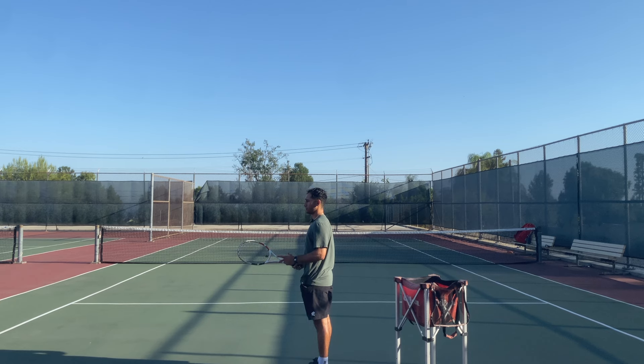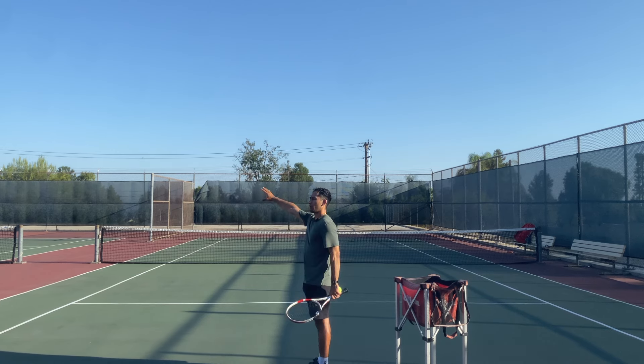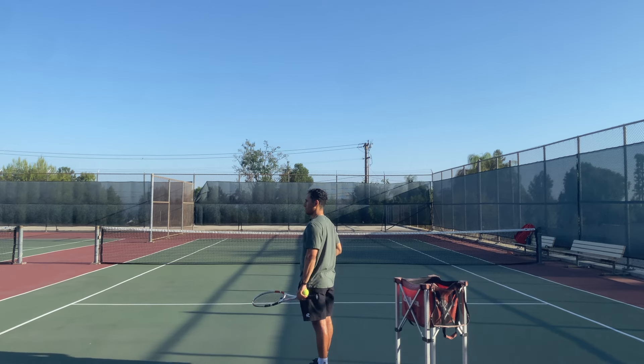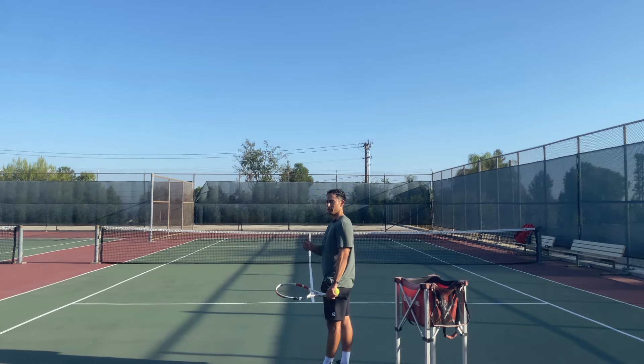So this first one is what you want to do. You want to get your arms extended out in front of you. Get the ball about a 30-degree angle from your body relative to the net. And you want to make sure that you get your body weight behind it. Check it out.